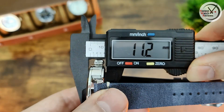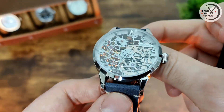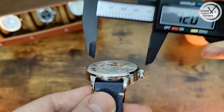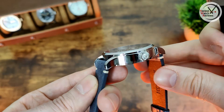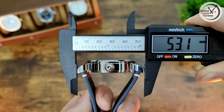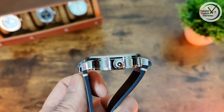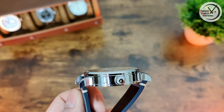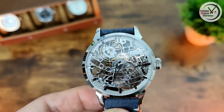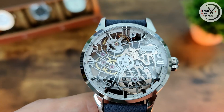Let's check out the dimensions. Thickness is 11.1mm — not too bad. Diameter is 42mm, lug width is 20mm, and then the all-important lug-to-lug is 53.1mm, which is a little on the large side. It would have been great if they'd managed to get it to 50mm or below. That could be a deal breaker for some people, but wait and see what it's like on the wrist before you make up your mind.